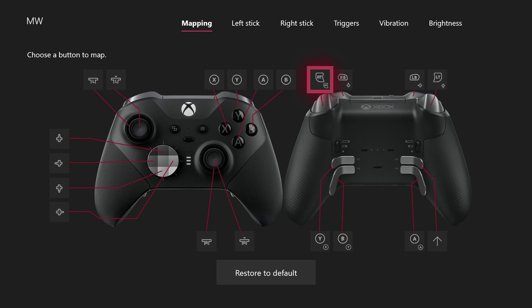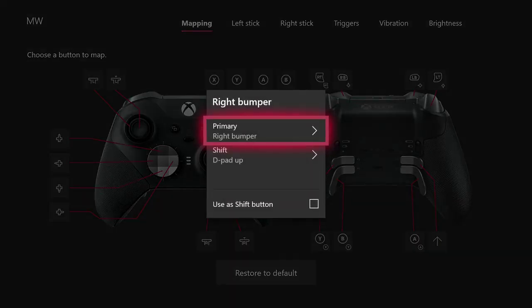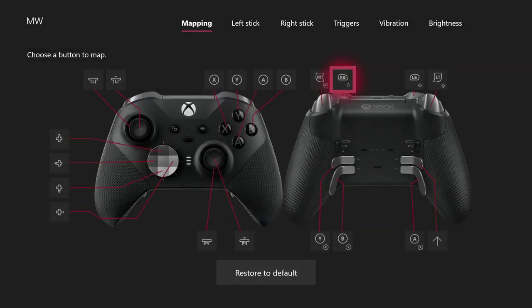Other stuff I have here as a Shift button is the RB — when I'm pressing the Shift button, it does D-pad up. This is very important because D-pad up is to mark stuff. And in Apex Legends, right bumper is to mark stuff, so this allows me to use RB to mark stuff without taking my finger from my thumbsticks.